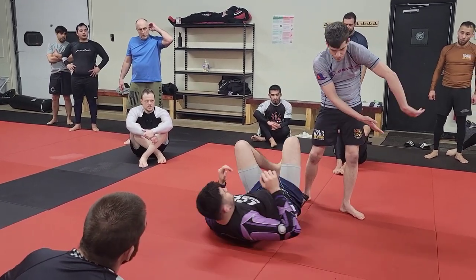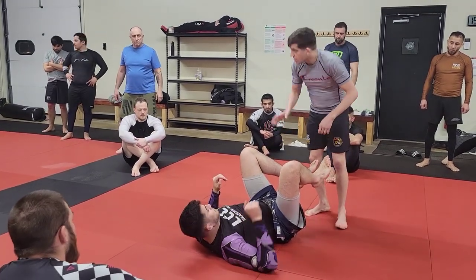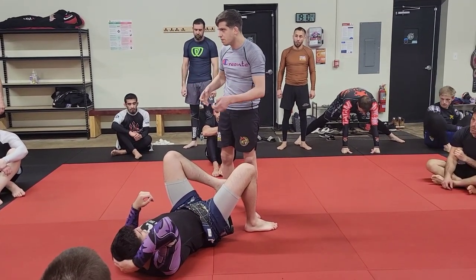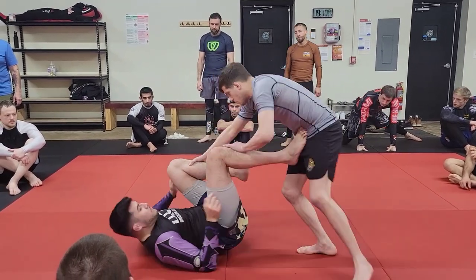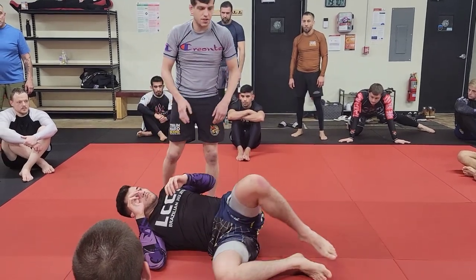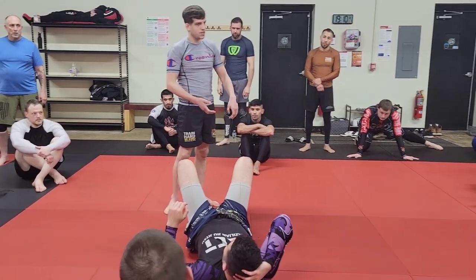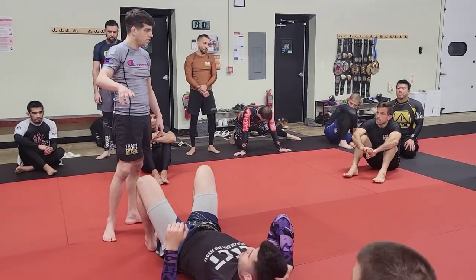It doesn't matter what grips you use. In the moment, however you find your hands here, use them to bring the legs to this side. There are numerous different ways to do it. If it was the gi, I would just keep my pant grips. For the remainder of the round, let's keep that fresh in our heads — we have the movement down with our feet, now let's add the hands.